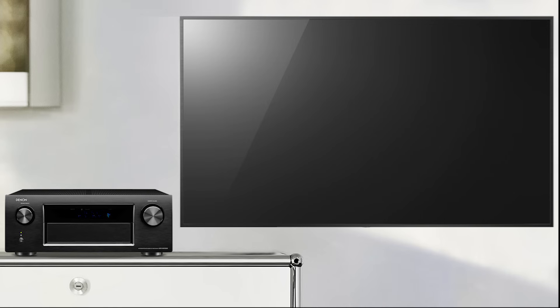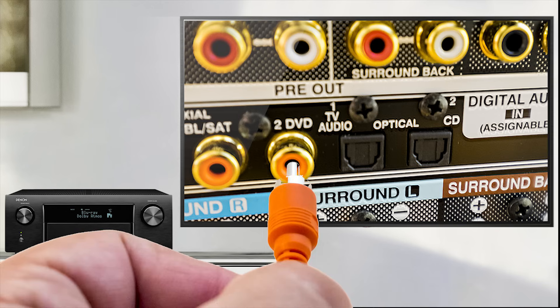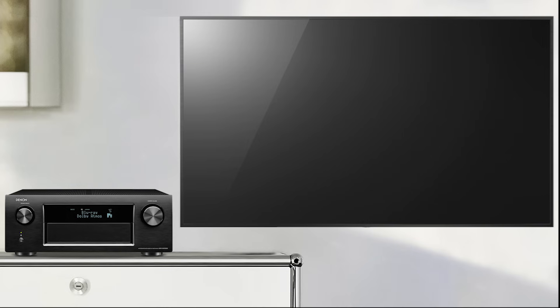If your TV only has a coaxial output, use a coaxial cable and connect it to a coaxial input on the AVR. You'll need to remember where you connected this to later.